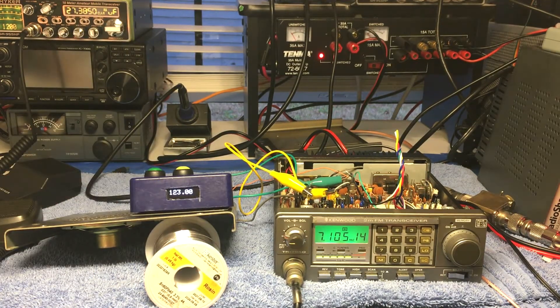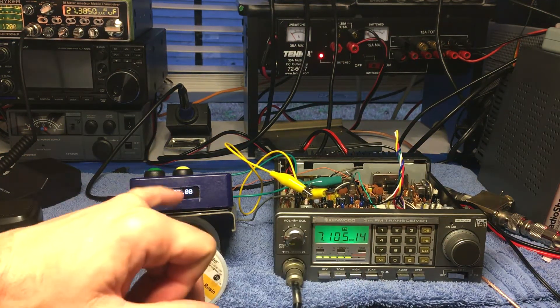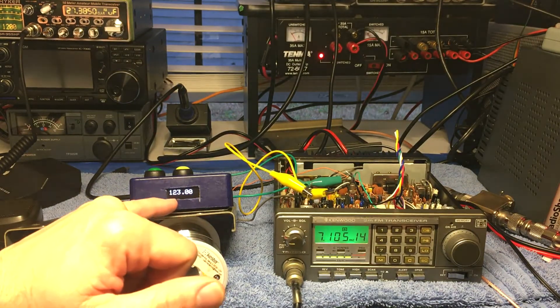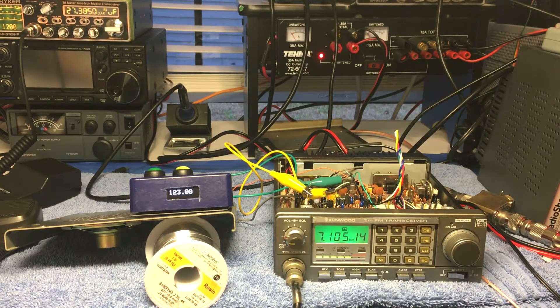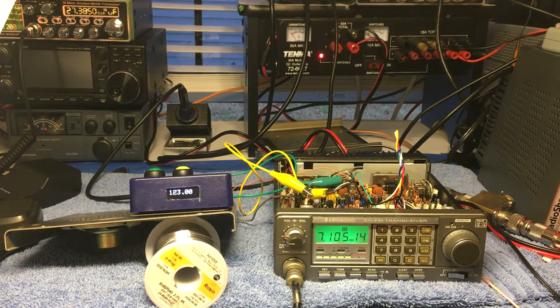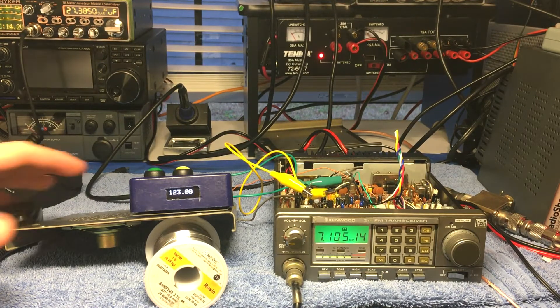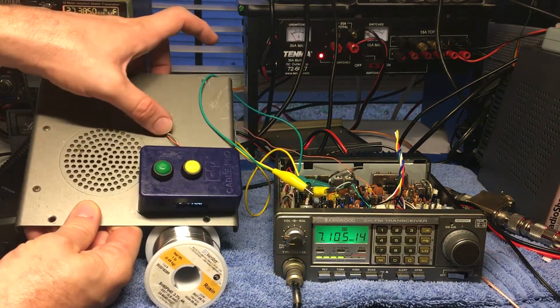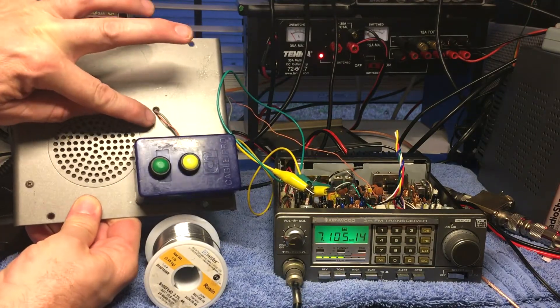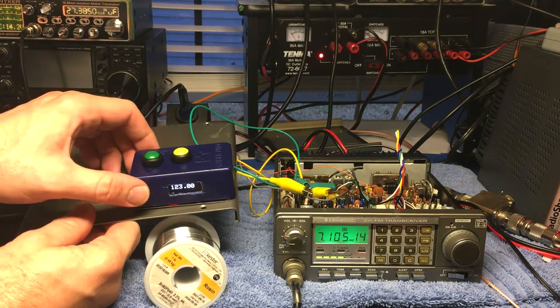There's a way to set a home PL tone so it defaults to that tone every time you power it up. Normally it starts at 67 Hz, but you can edit the code to designate one of the selected PL tones as your home frequency. That's exactly what I've done here with 123.0 — I tested it off the air and it worked. I just wanted to make a video about that. To wire it into the radio, I used one of the speaker holes to run the wires through — it's a three-wire setup, that's all you need.